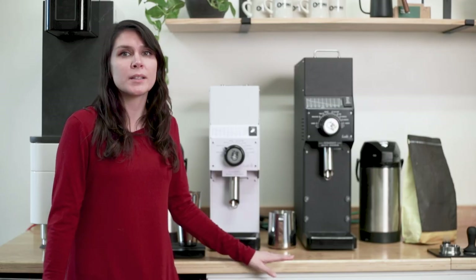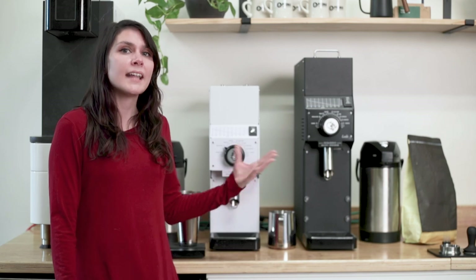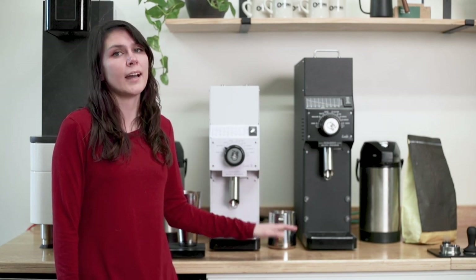If you're familiar with the Malconic GH2, you will notice the undeniable similarity between these. They belong to the same parent company as Malconic and Ditting, and the Hey Cafe boasts the same quality at a lower price point.